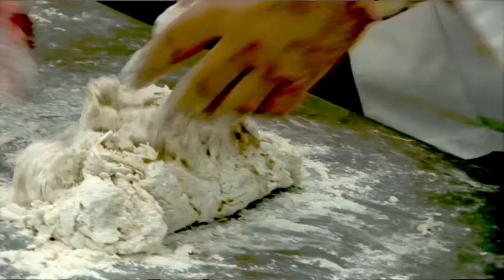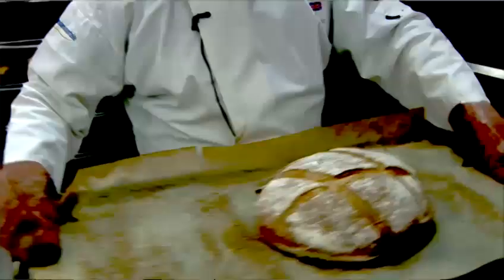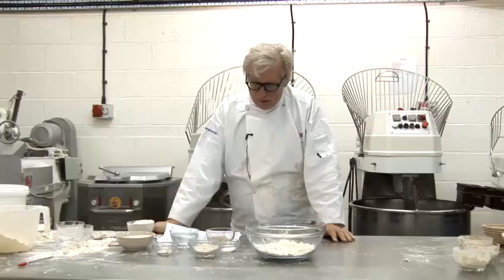Hi, my name is Danny Gustapus. I am an artisan baker in England for over 22 years, baking artisan breads specializing in sourdoughs, and I want to show you some ways of doing some lovely artisan and sourdough breads.